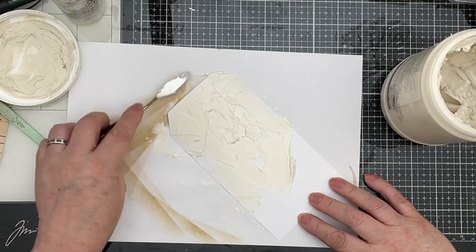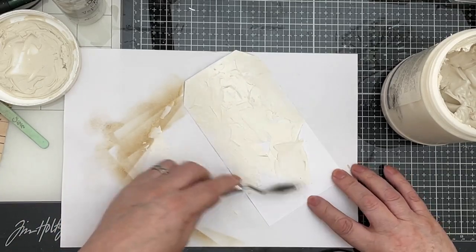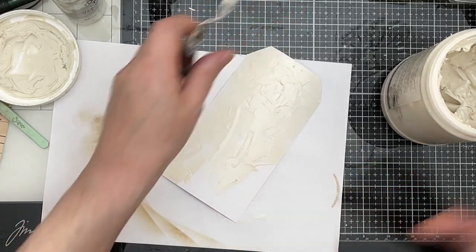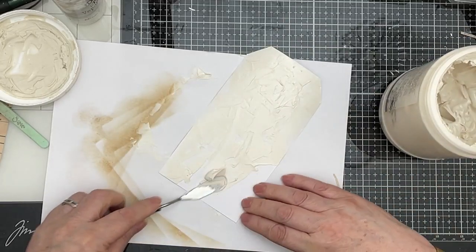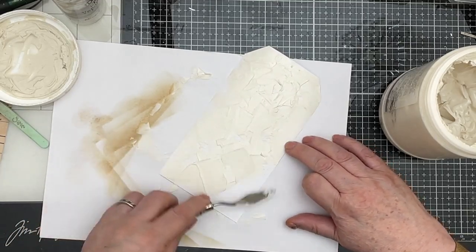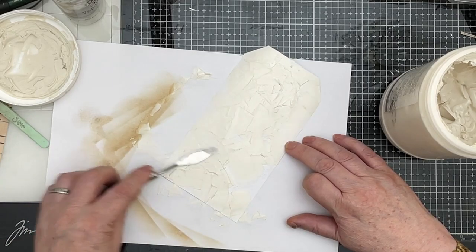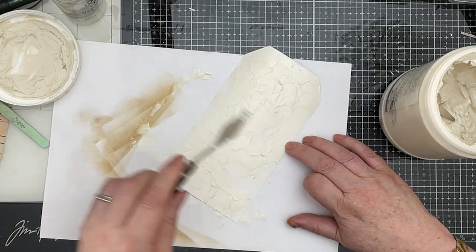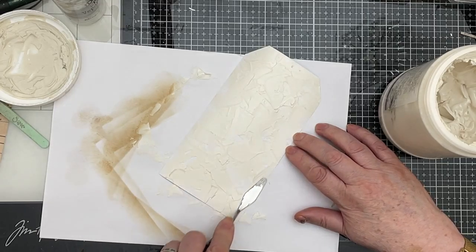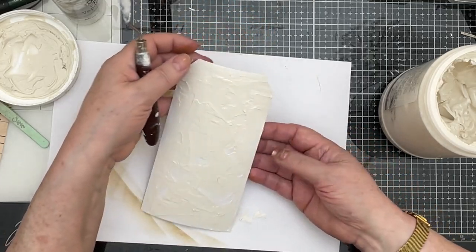This was an idea I got from someone on Pinterest, but true to Pinterest form it didn't say who — so whoever you are, thank you very much. I'm just spreading my modelling paste out. I don't want it particularly thick, but I don't want it particularly thin — not too thick, not too thin, not too smooth. There are big lumps of it around the place, bits I've missed completely, and that's okay. We've got our modelling paste on.